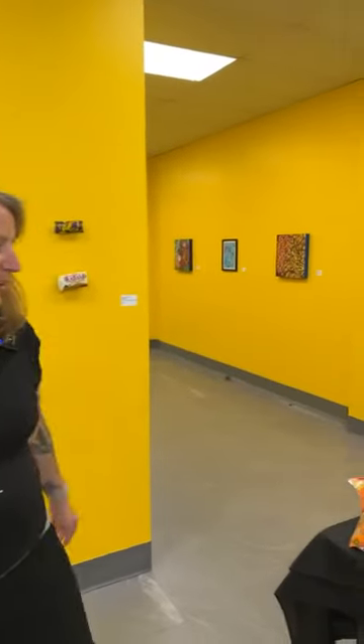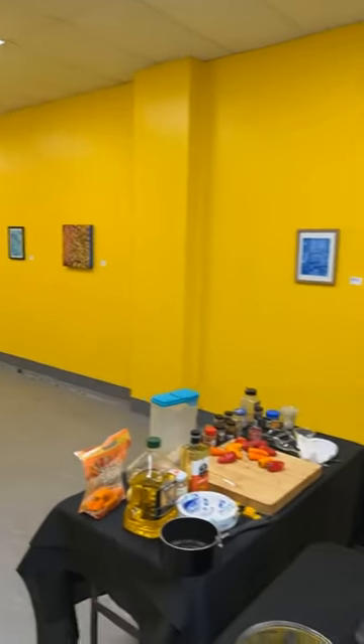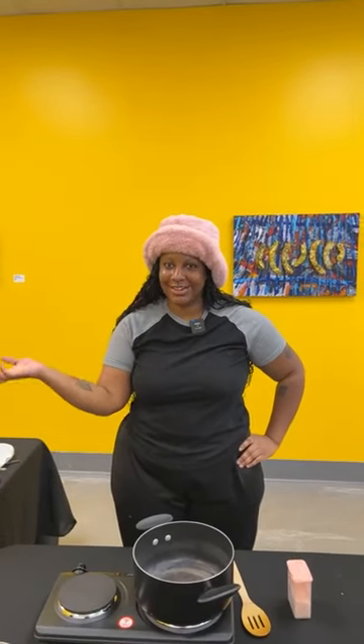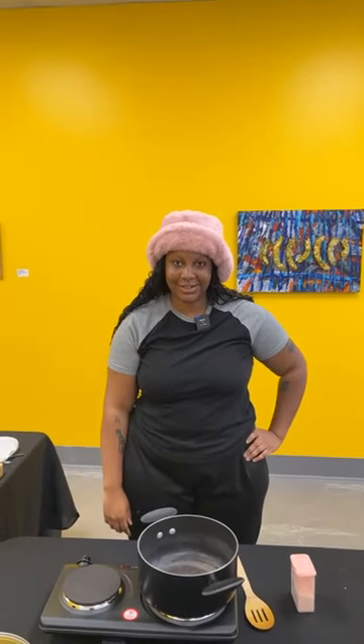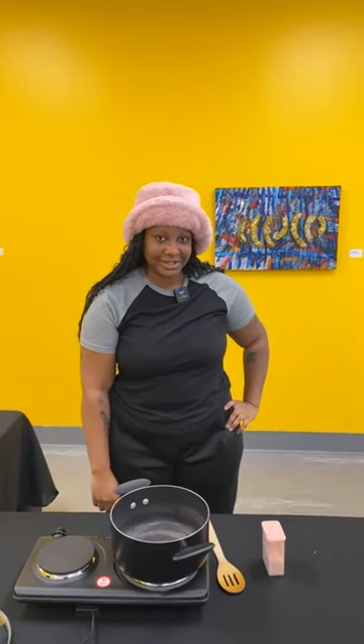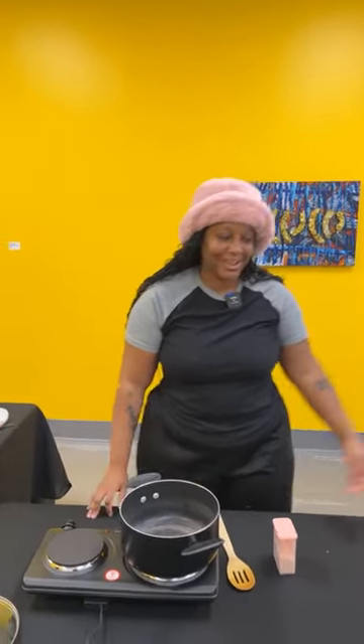I want to quickly thank the sponsors of this exhibition — Brennan, Manna, and Diamond — for allowing us to bring the work in here to share it with the public. But again, let's get to some cooking, some good delicious food. Hi, I'm Aracy Archer, and like Peter already said, I'm going to be teaching and cooking Ghanaian beef stew, so let's get into it.